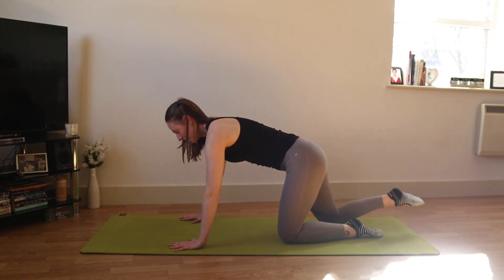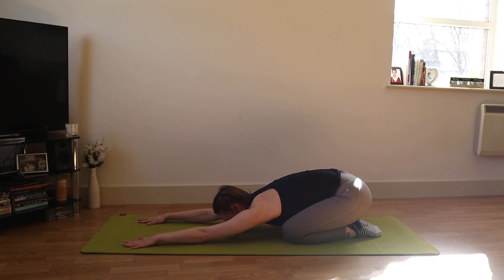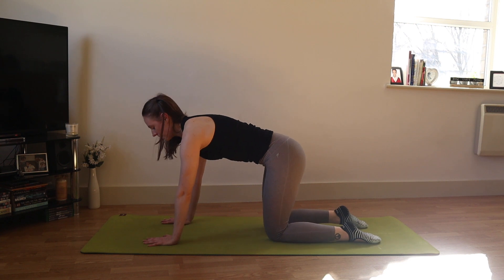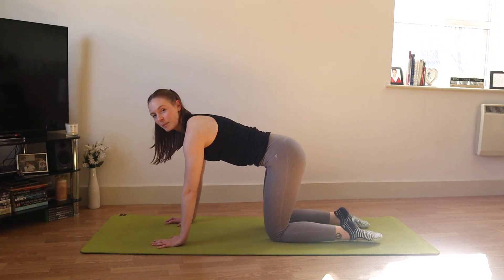Take your hands by your shoulders, push all the way up, and take a child's pose — hips sit back, arms stretch forwards.